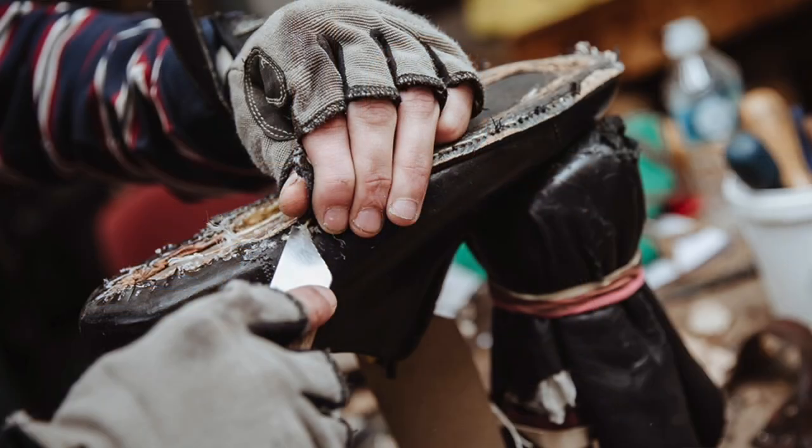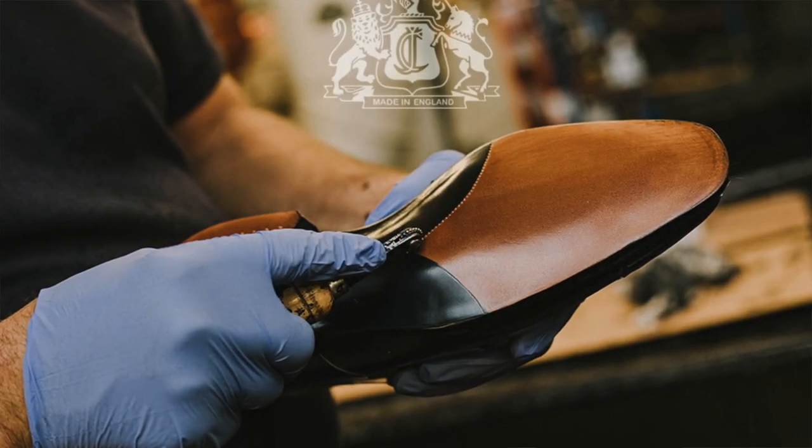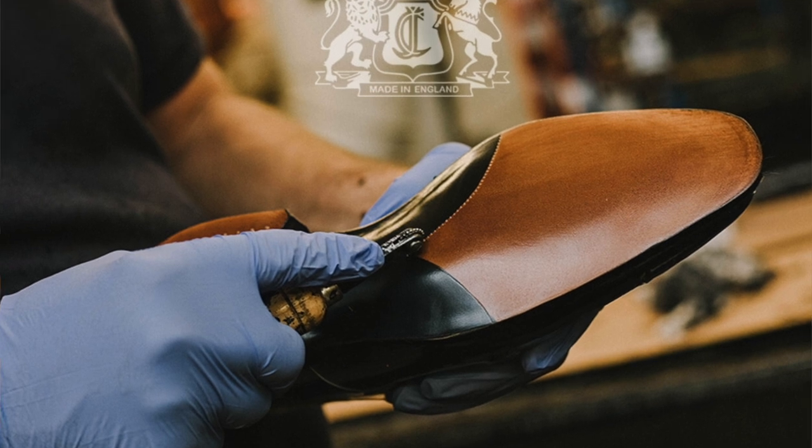The current Cheaney factory refurbishment program costs £145, with shipping included both ways. They place the shoe back on its original last, replace the sole, heel, and welt, fit a new lining, new laces, and send it back in a brand new box. Rather than wear cheap shoes, wear the best you can and get them repaired when needed. A good quality pair of Cheaney shoes can be refurbished four or five times — potentially a lifetime of wear.